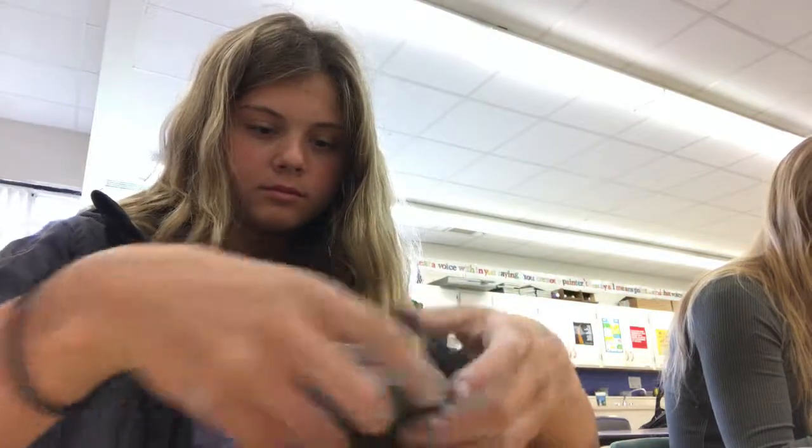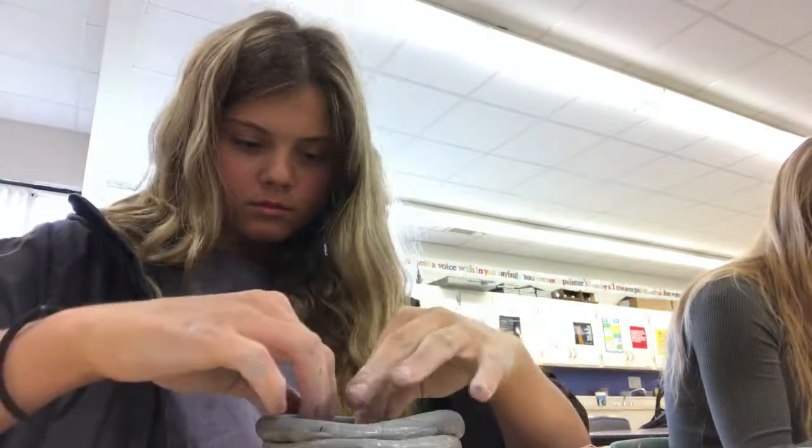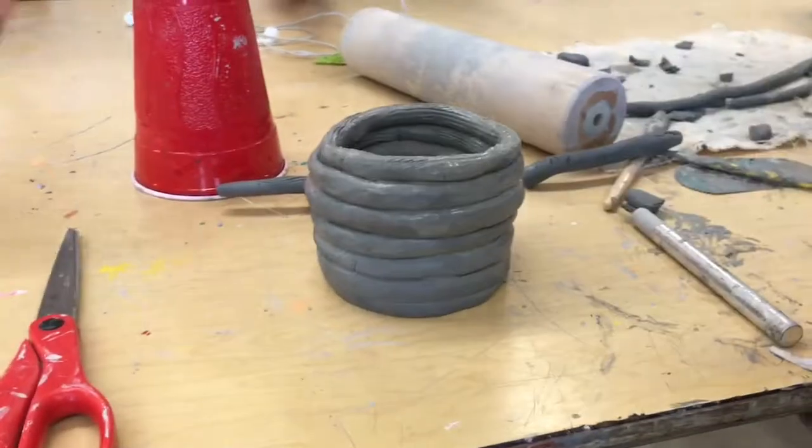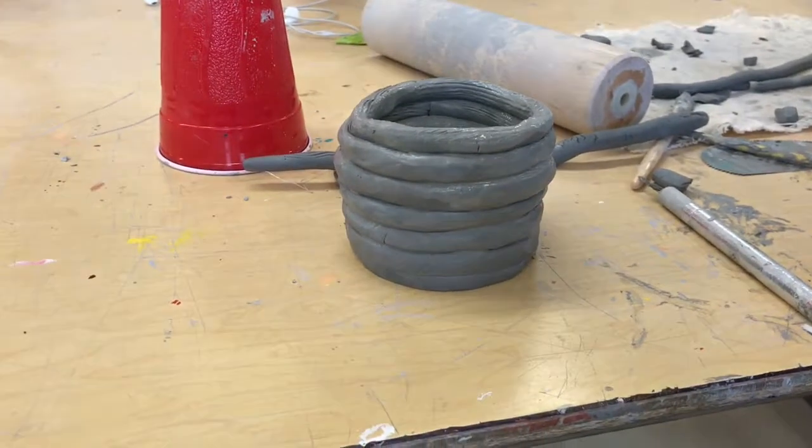You want to repeat the process we've explained to build up your pot. You will eventually turn out with something like this. And that's it — you've built your coil pot.